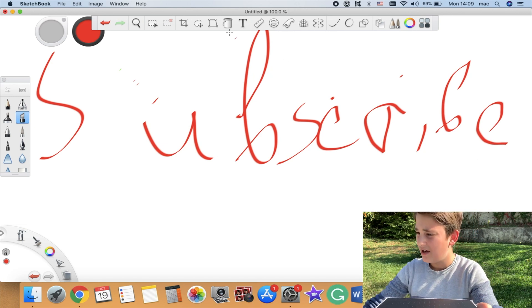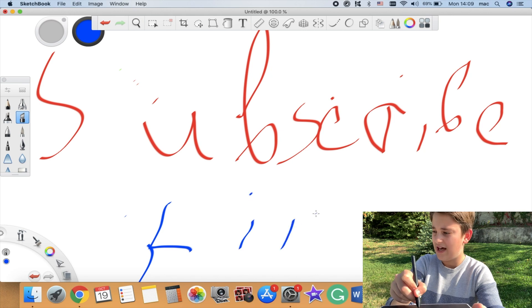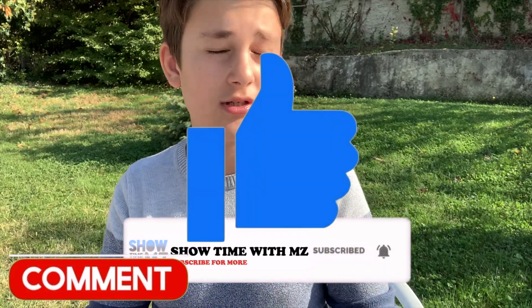Please subscribe and leave a comment if you have any questions or if something doesn't work for you — but it works 100% with any Mac OS device. That's the tutorial on how to use the 10moons T503 graphic tablet on your Mac. Hopefully you enjoyed it — smash the like button, subscribe, and I'll see you guys later, bye!